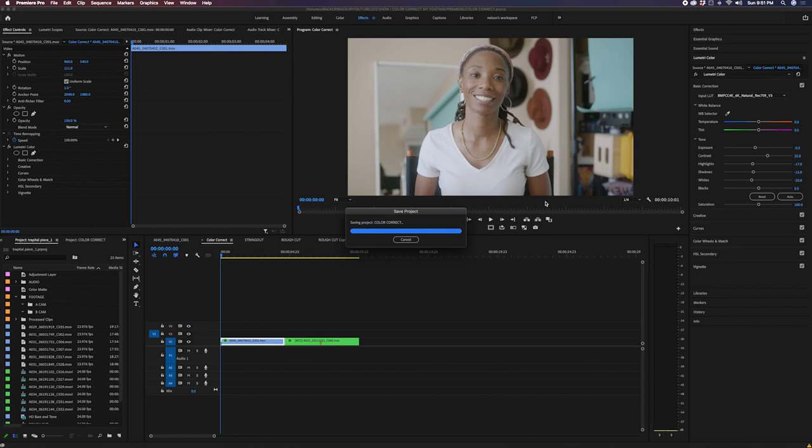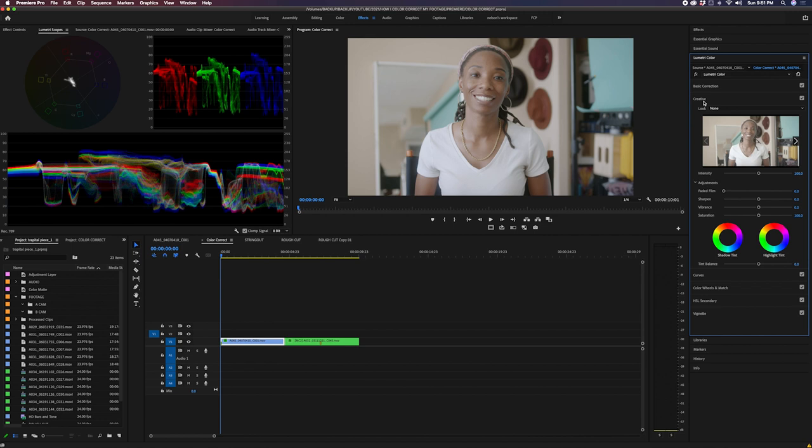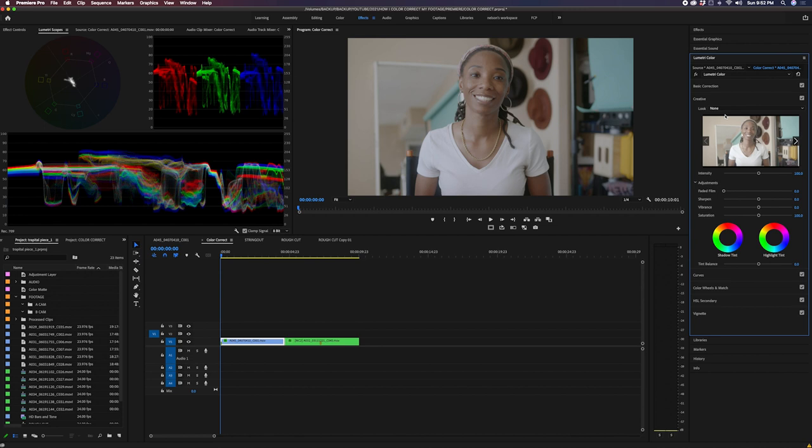The next thing I like to do is go into my Color Wheels and bring my highlights down, because once I add the creative LUT I'm about to show you, it's going to really affect the highlights. So I bring those down preemptively. Now, when I think about Rec.709 versus a creative LUT — the Rec.709 is your basic foundational color, and the creative LUT is that dynamic layer that punches in and brings colors where you want them. It's layers.